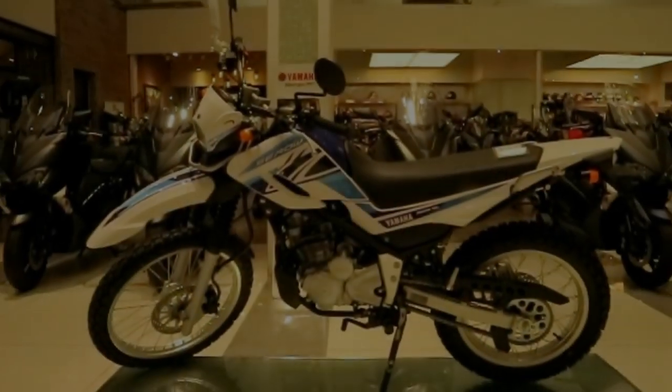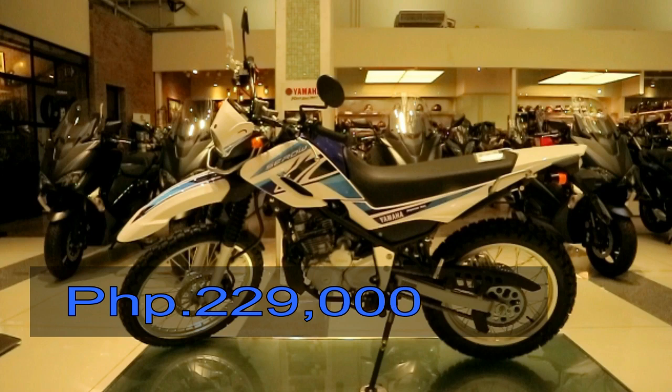The price of the Yamaha Zero 250 here in the Philippines is 229,000 pesos.